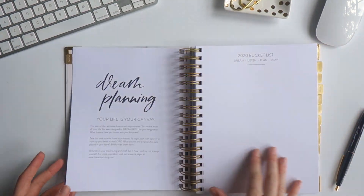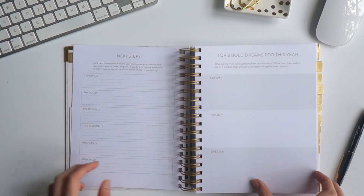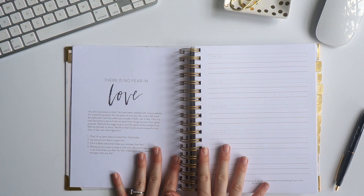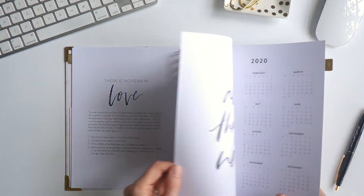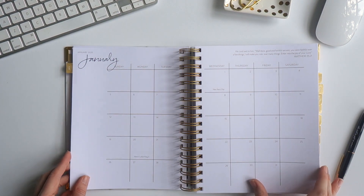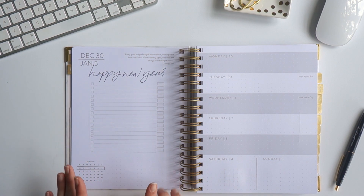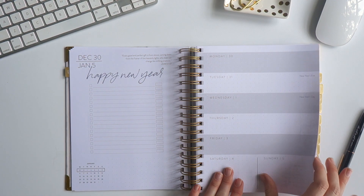If you want any help on the front sections like dream planning, personal growth, the refocus cloud, generosity planning, and all of that, we have a tutorial for each and every exercise. You can check those out on our resource page — they're also on our YouTube channel. But this video is just showing you how I like to use the weekly layout.